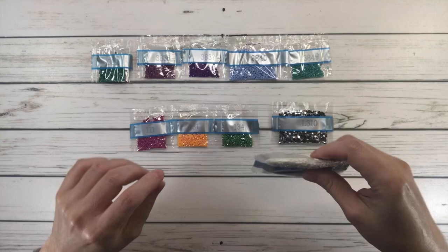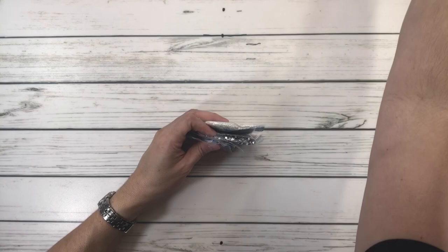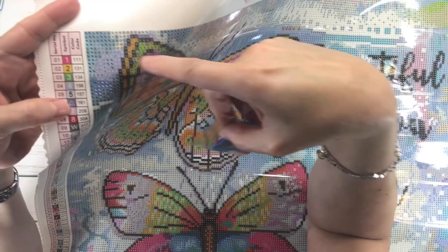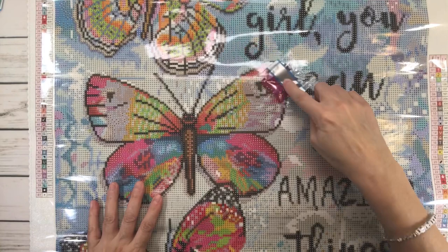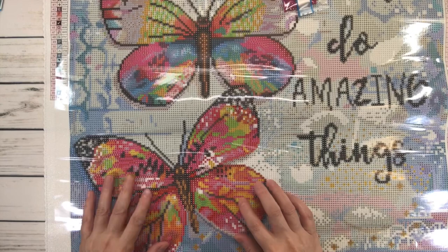Now let's bring back the beautiful painting and figure out where these special drills go. The first one, 111, corresponds to symbol 1 in the legend. Wherever you see a 1 is where this AB drill goes. I can already see lots of 1s right here on the wing of the butterfly, and also here, here, and some over here. So you basically have this color on all three butterflies.